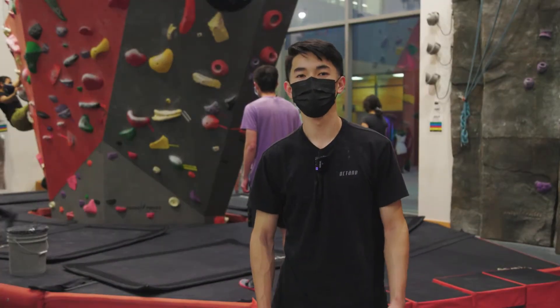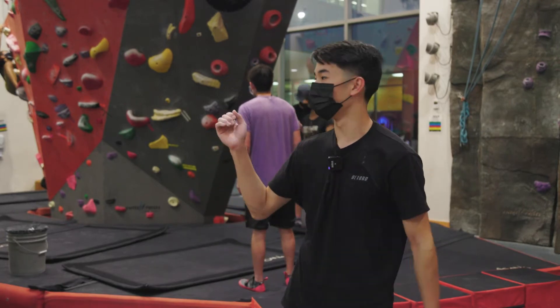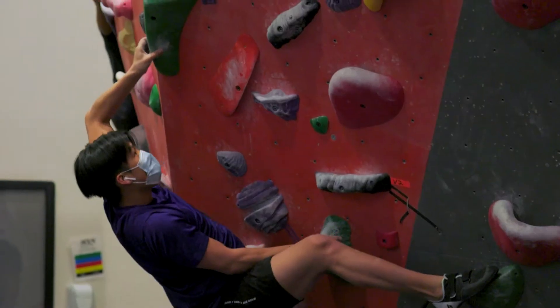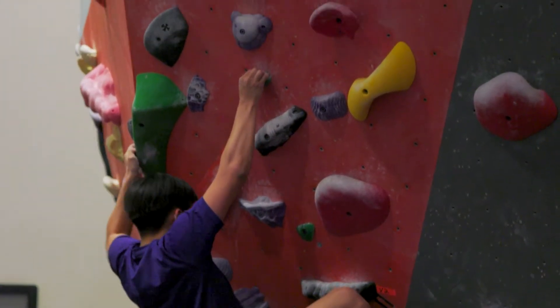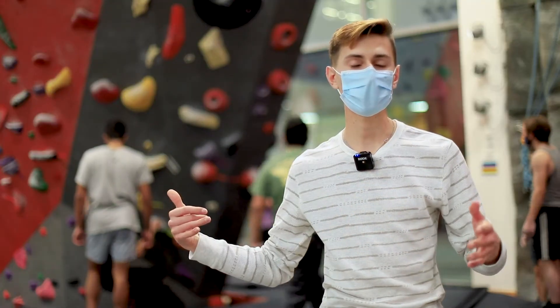A few tips and tricks for beginner climbers: keep your arms straight when you're on the wall. Make sure that your arms don't get too pumped, too tired, too quickly. You want to keep your hips pointed in towards the wall so your gravity is not shifted out.